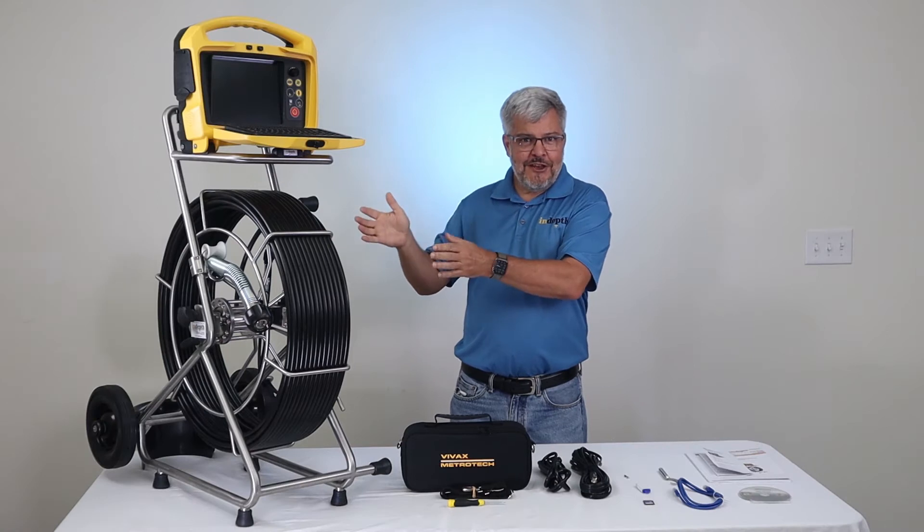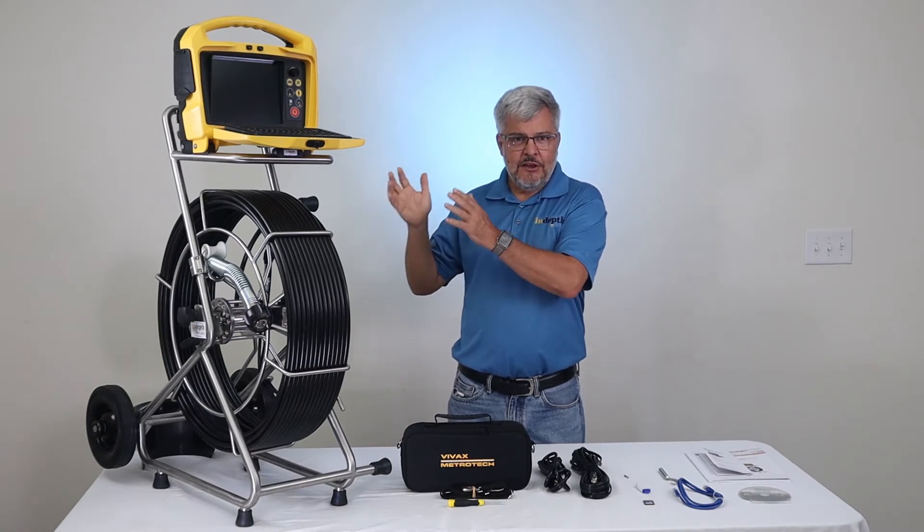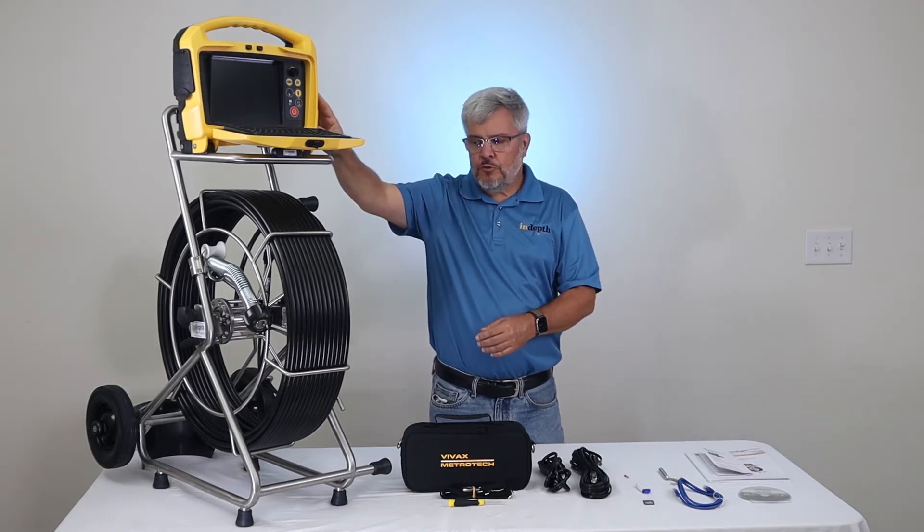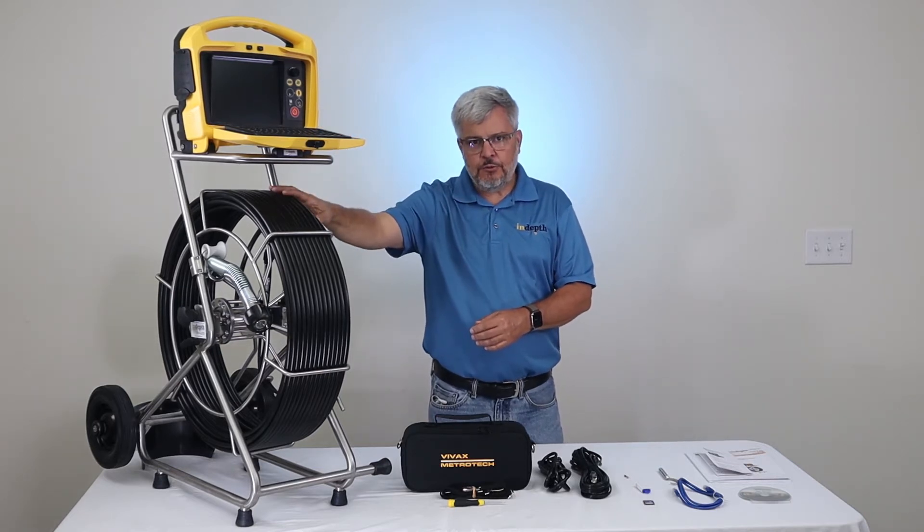Here we have the first variation of the VCAM-6 Pipe Inspection Camera System. With that, you're going to get the VCAM-6 Control Module and the Type-CP Reel.